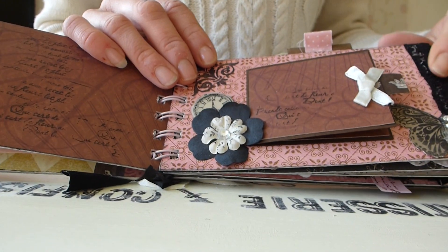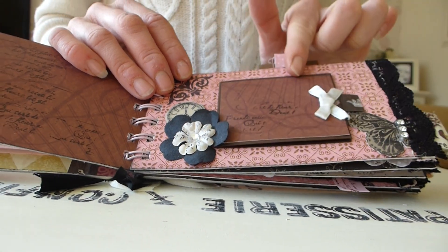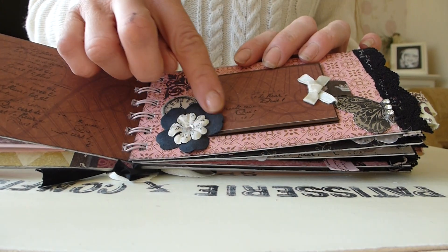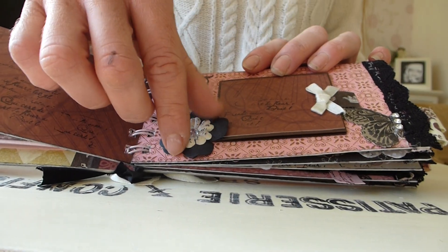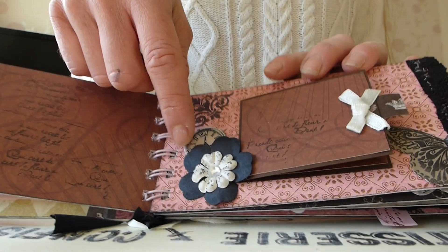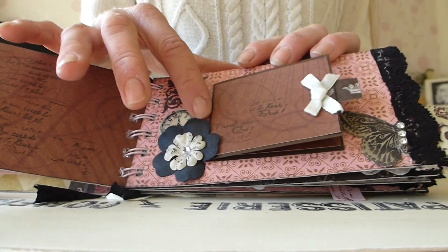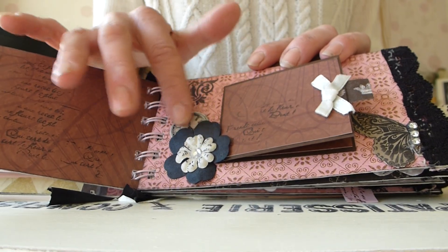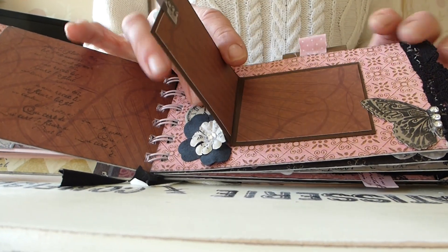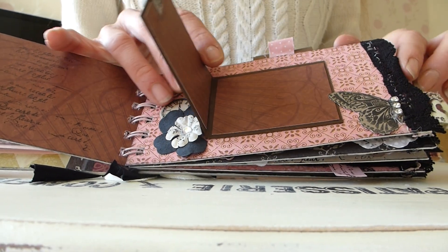On this page we've got again some lace trim, another little fold-out album, again with some washi tape as a kind of handle. We've got another paper flower with another paper flower in the centre that's been stamped over with some script. A chipboard pocket watch face that has been glossy accented over it, so it's really thick and shiny and nice. And then again half a butterfly, finished off with some gems which look really pretty.